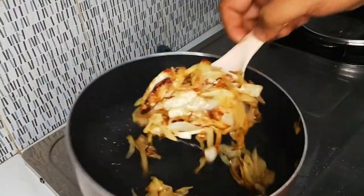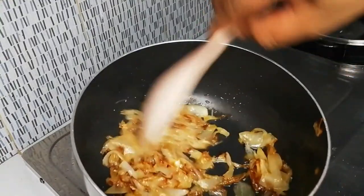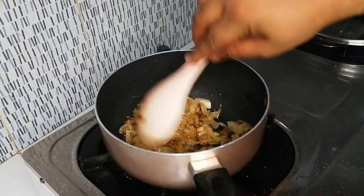Now check your caramelized onions to see if they're done. They should be golden amber brown in color, soft, and smell sweet.